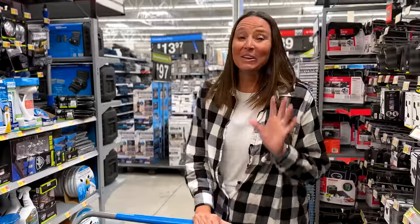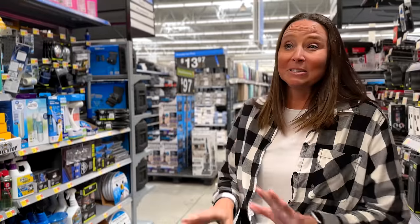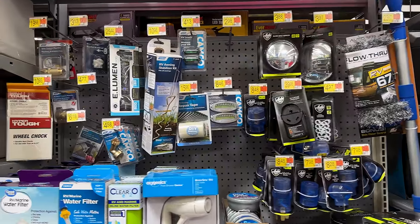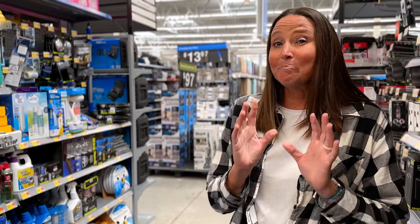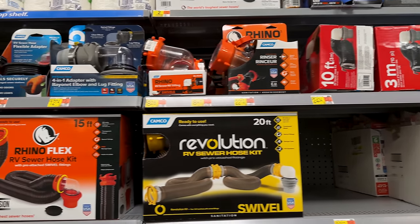All righty, so here we are at our local Walmart in Central Florida. This is where you can get all of the essentials — the basics. When you first start RVing, you really don't need a ton, but there are a few basics that you absolutely must have. So we're going to take a look at those and you can get them right here for cheap.